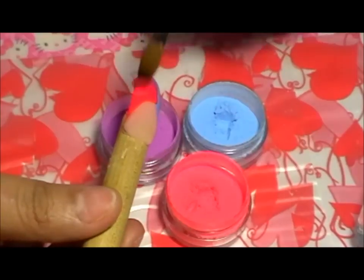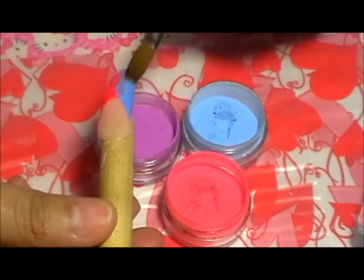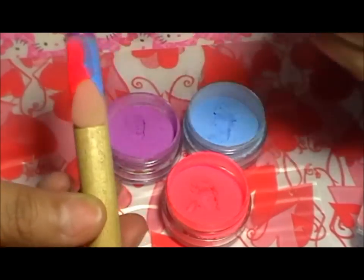Pueden observar que estoy haciendo un difuminado porque realmente los colores no se van a notar mucho. Terminé colocando el púrpura.